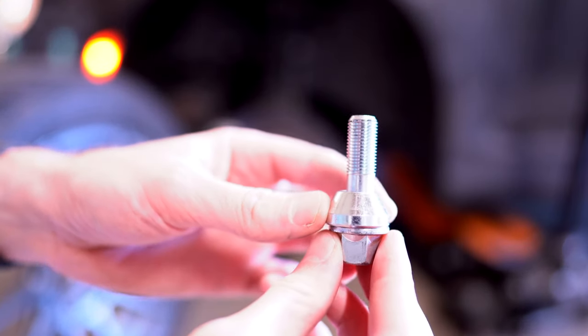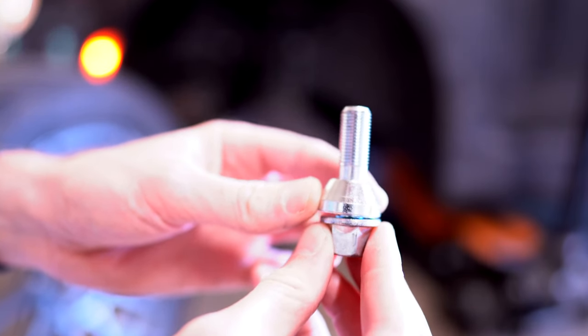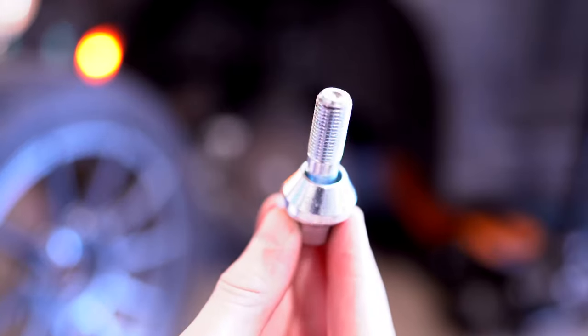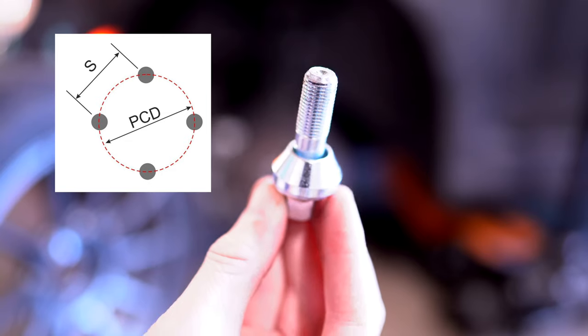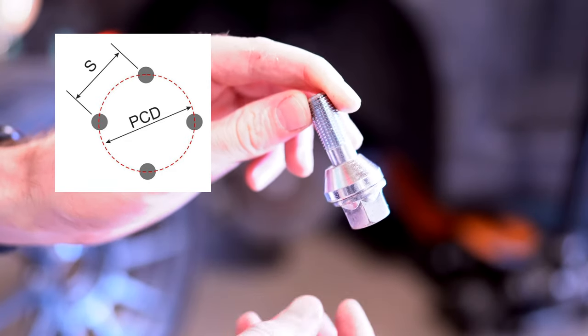This is a wobble bolt. You can see this conical washer here can move around while the bolt can still apply the proper load to the wheel. This allows a wheel with a different PCD, which is pitch circle diameter, to fit on a car.